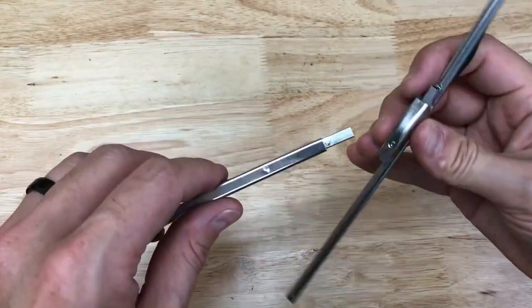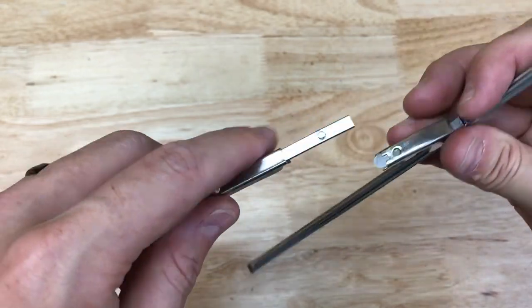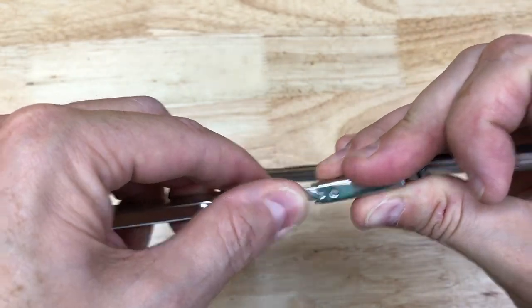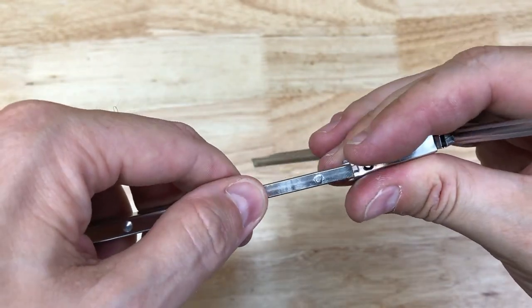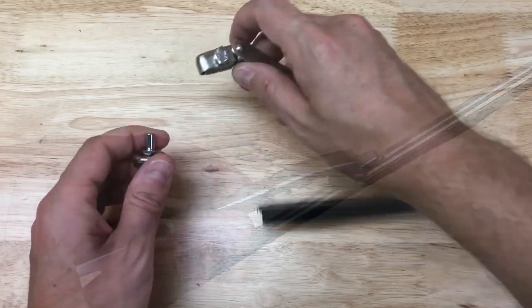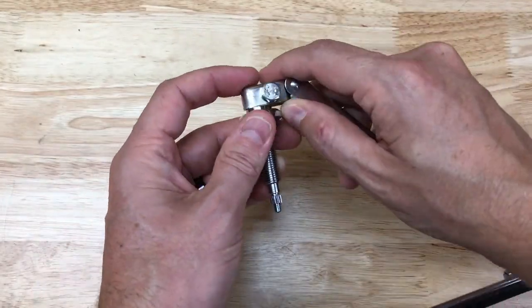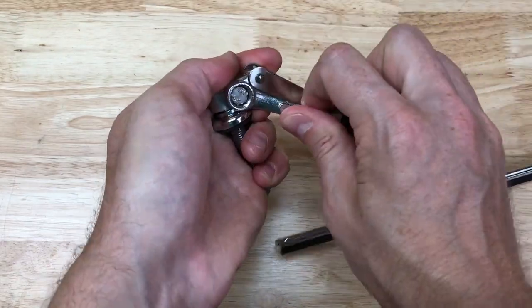Next we'll assemble the wiper arm and blade. The arm and blade are attached by lining up the little circle on the sliding mechanism. I pull out the metal rod and slide it through the slot on the blade connection side until the circle sits nicely in the hole. Then I take the wiper shaft and slide it into the wiper arm connection, which gets tightened with the 10 millimeter wrench.